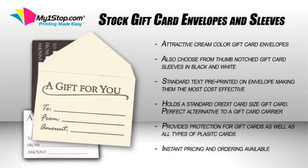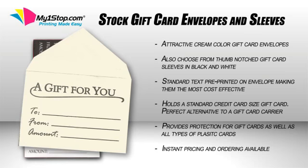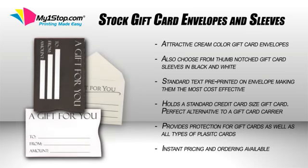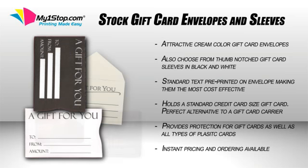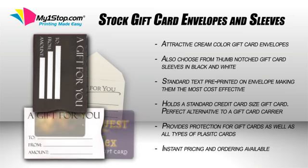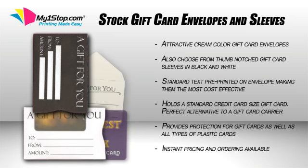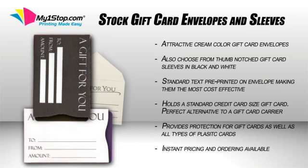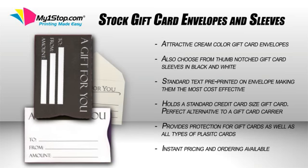This mini envelope is fun for customers who actually want to open the envelope to see what is inside. The next two products are stock gift card sleeves. These are perfect if you want a holder for the customer to keep their card in. With a convenient thumb notch and easy access to the card, gift card sleeves offer more protection for the gift card inside, increasing longevity.